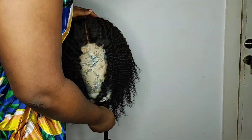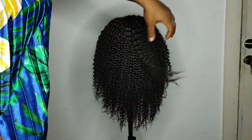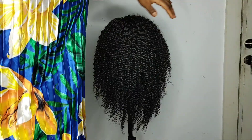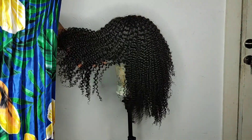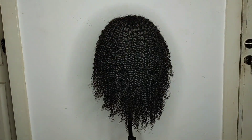So this is the wig right here — very beautiful. It was made with 18-inch hair, three bundles and a four-by-four closure. The hair is from ENL Beauty Hair. Thanks so much for watching — remember people with courage have a positive life. Bye!